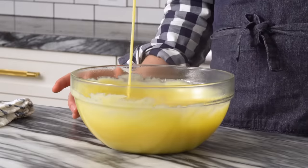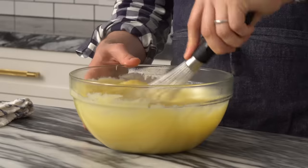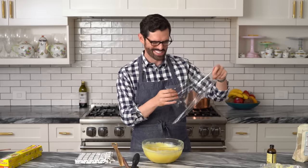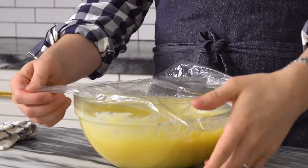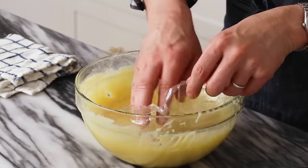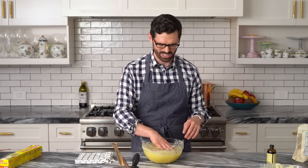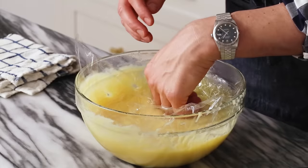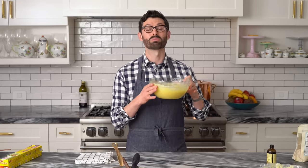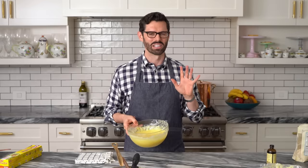Nice creamy mixture. Cover this up — and when I say that, I don't mean cover the top. Place the plastic directly onto the surface so you're preventing a skin from forming. It's not the end of the world if you get a skin; it just means you'd be snacking on that custard skin instead of using it in your pie. This can go into the fridge for a little while — it's really hot. You could put it directly into the pie crust, but it's better to have it be a little more room temperature.